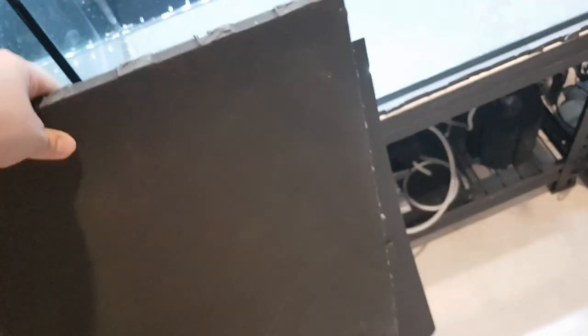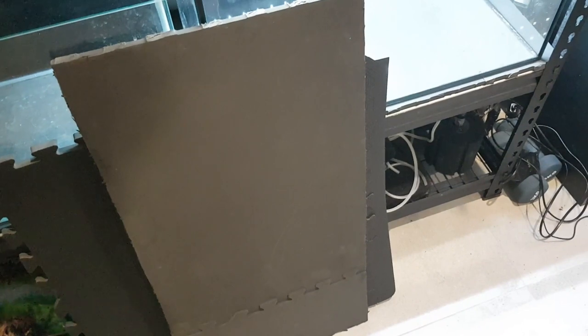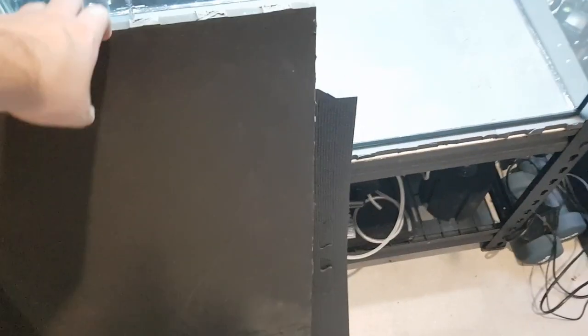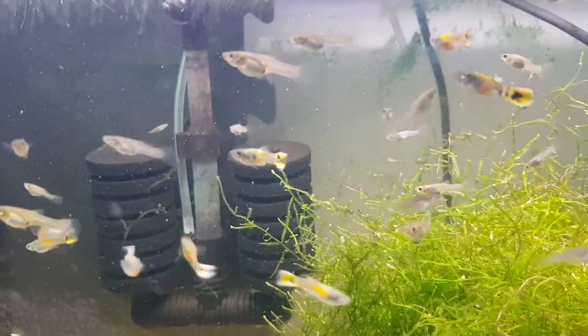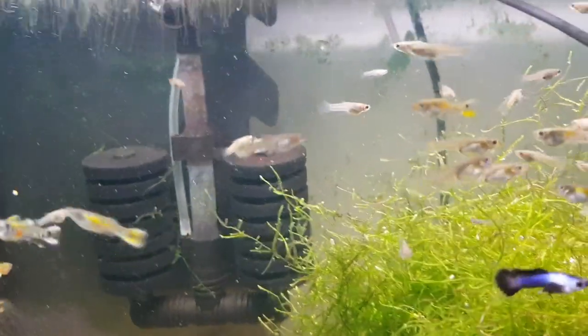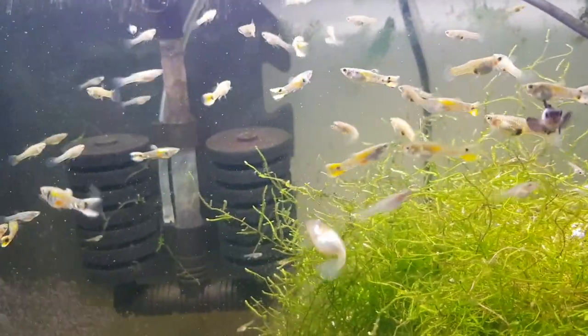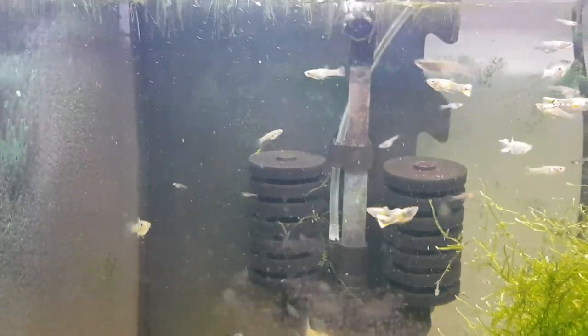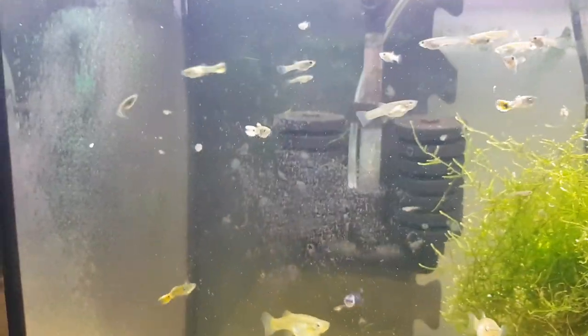So just be careful when you're cutting it. This is an unfortunate piece that I cut — I got a little too into it and kept cutting off all the jigsaw bits. I wasn't meant to, but this will work for my other tank because it's 60 centimeters. Another use for this EVA or camper mat foam is behind your tank. A little bit more expensive than just cardboard, but it does look pretty nice.